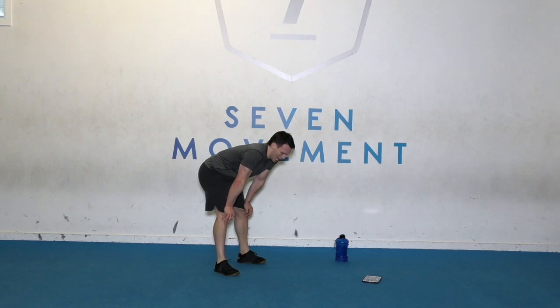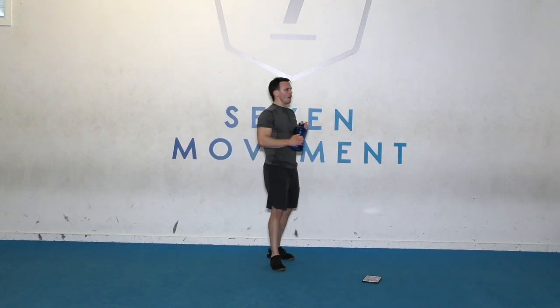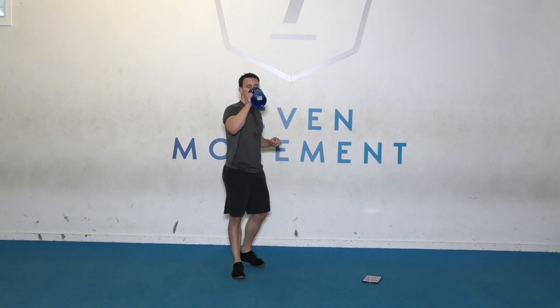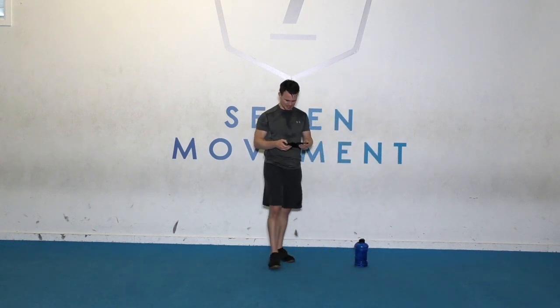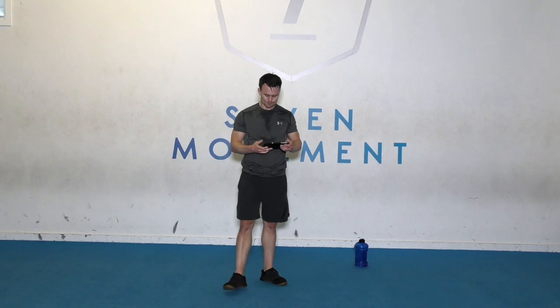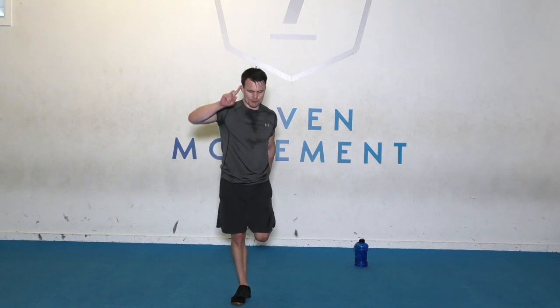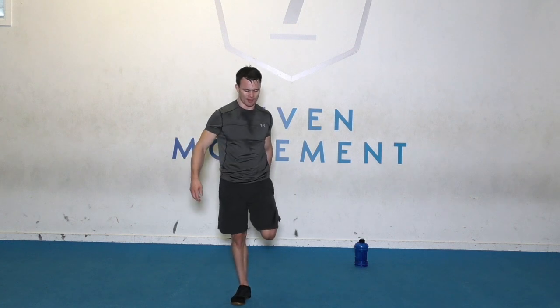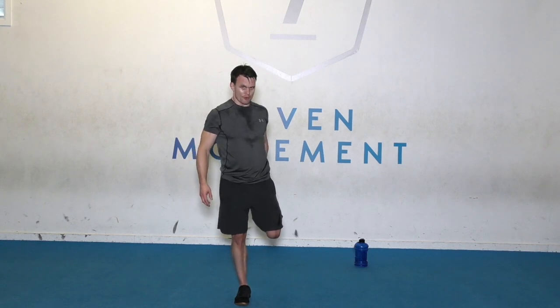Well done. Three rounds complete. Have a drink. Recover. How are you feeling? Let's have a little stretch. Start off left leg — don't rush off. A little stretch here. If you can balance, hold on to a wall if you need. Let that heart rate come down.